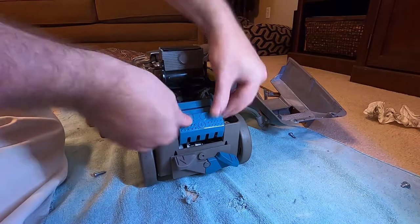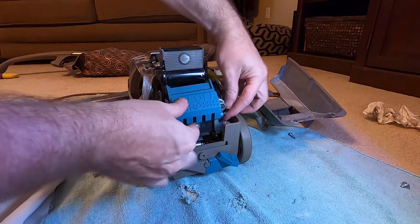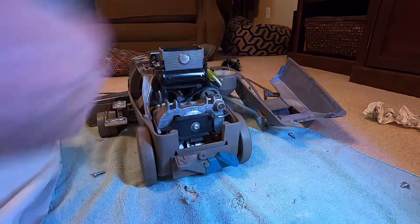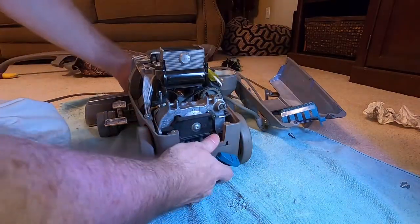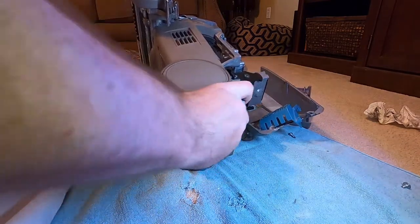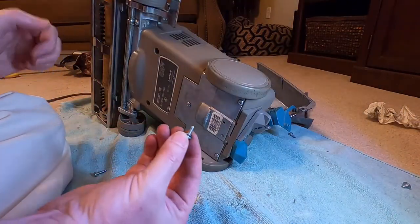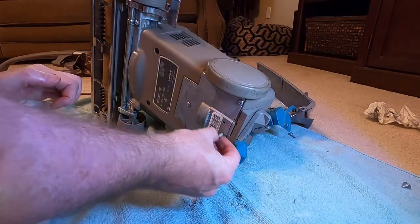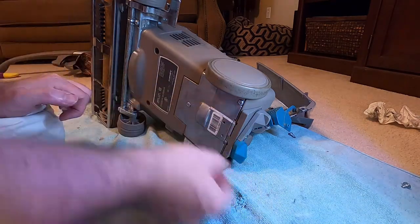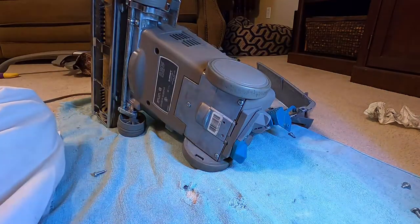The on/off switch will just lift straight up. This metal rod is what actually goes to the switch — just pull it out to get into this stuff. So this screw should actually be here — pretend it was and we took it out again. That's a fifth type of screw.